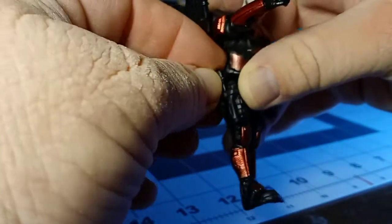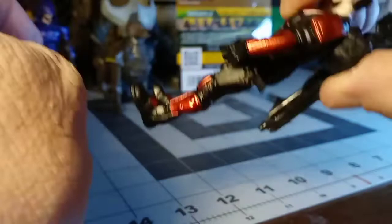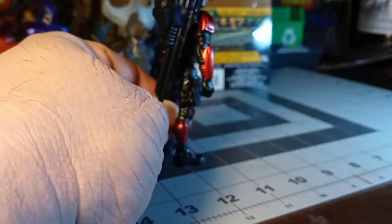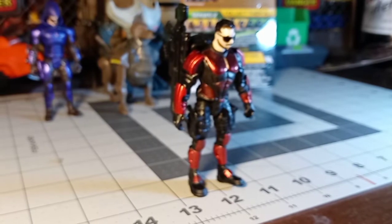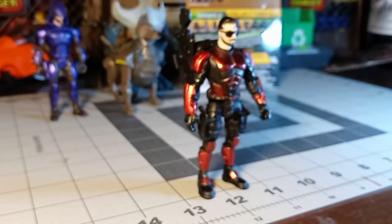Some people have said that the holsters are a little loose on theirs. Mine look like they're pretty tight — that gun is staying in there no problem. I've been told that if you heat it up with water, you can fix it if it does have that problem, by squeezing the holsters closed without the guns in them and then putting the guns in after it's cooled down — that'll tighten up the rubber and plastic. Altogether it feels pretty solid. The Wave 1 figures do feel a little more stiff as far as the plastic goes, but that can be a bad thing as well as a good thing. I think this is a great figure.